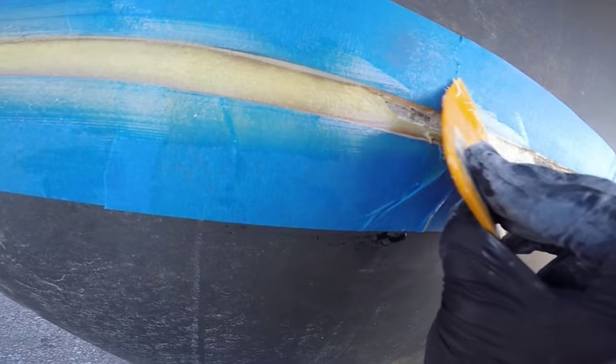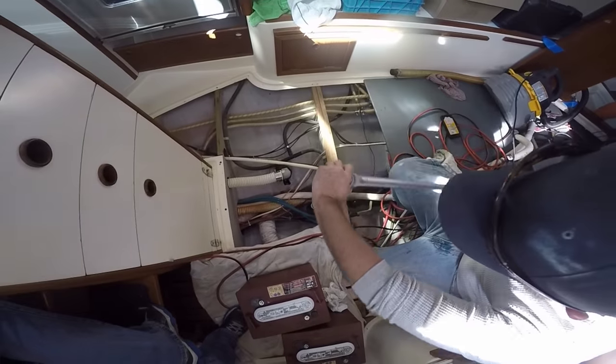It was time to float the keel seam. But first, Brandon had to teach us how not to break a torque wrench.